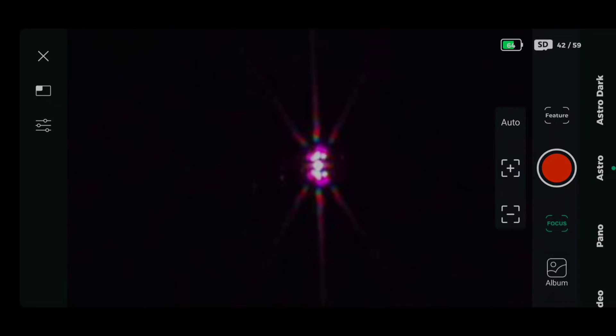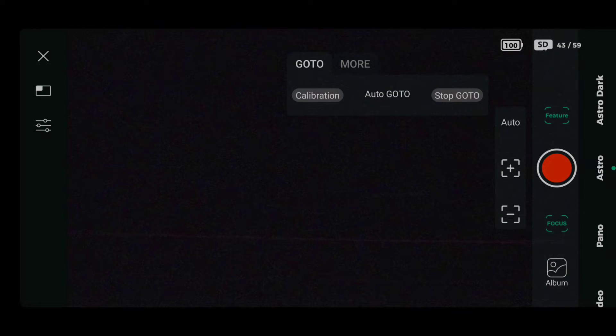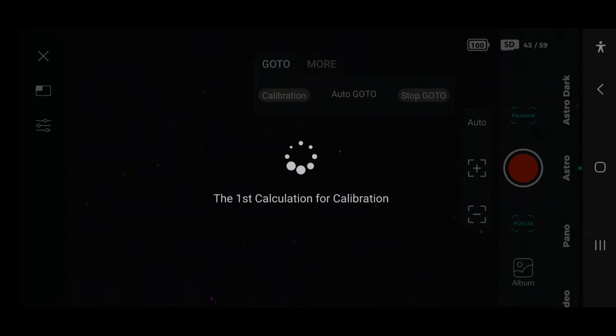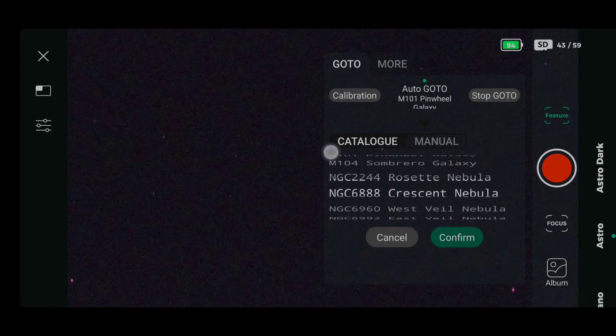That's looking pretty good, so let's go into calibration. When we're nicely in focus, we don't normally have a problem. Sometimes the calibration will fail if you're not properly in focus. The first image was fine, on to the third image, and we should be calibrated without any problems. Yes, that's calibrated beautifully. Now let's put this round to the Dumbbell Nebula.